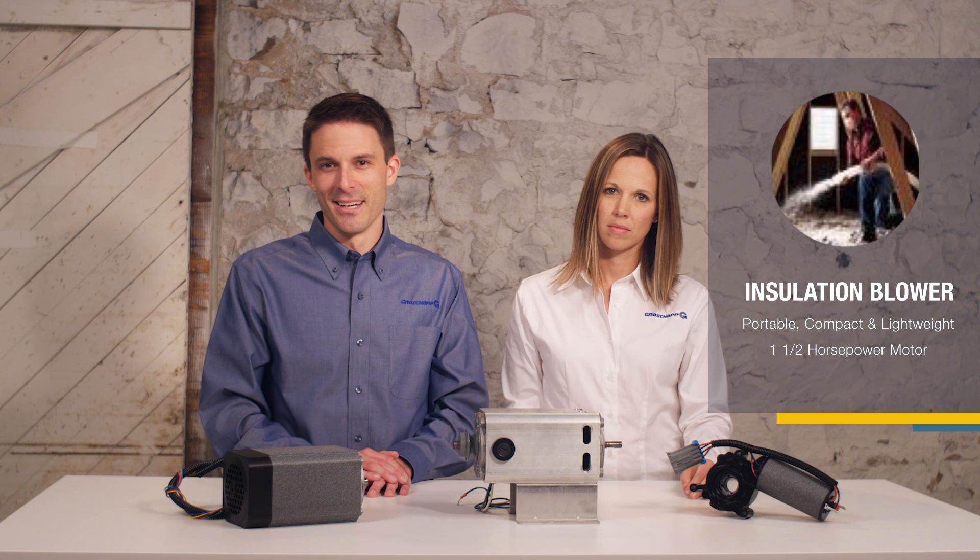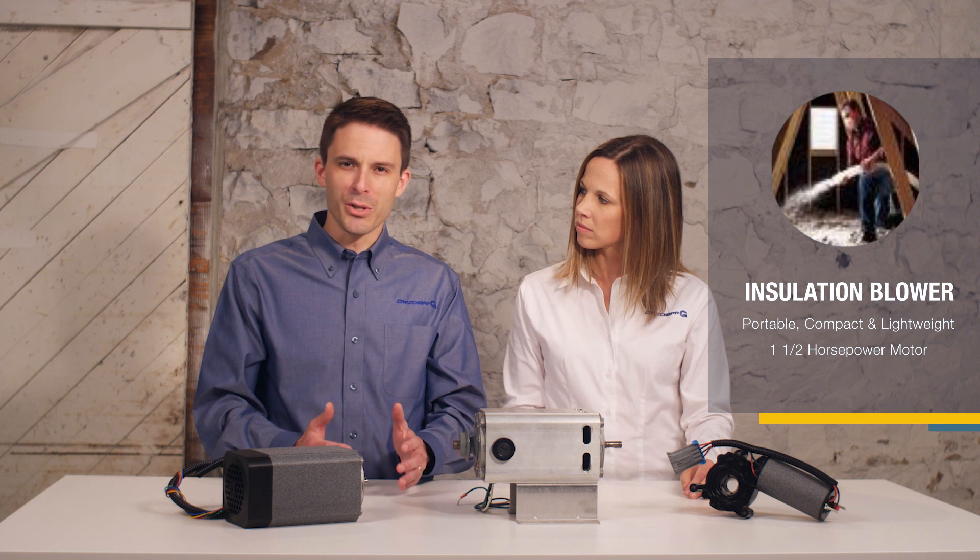A tool manufacturer was designing a cellulose insulation blower that homeowners could use themselves. This unit needed to be portable, compact, and lightweight. The tool required a one-and-a-half horsepower motor to drive both the high-speed blower fan and the insulation agitator. The manufacturer had already designed the system around a standard motor but was having failures because the motor couldn't stand up to the high vibration levels.